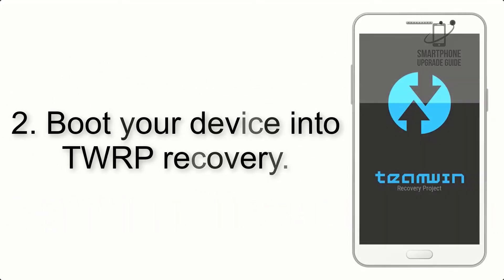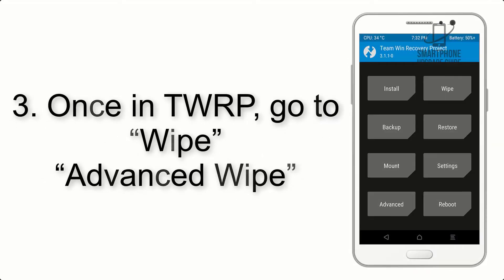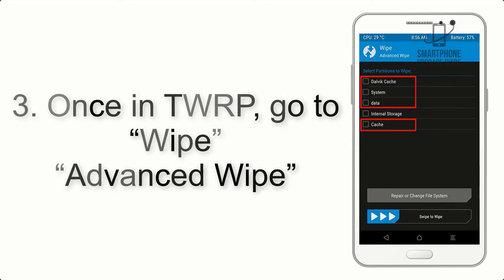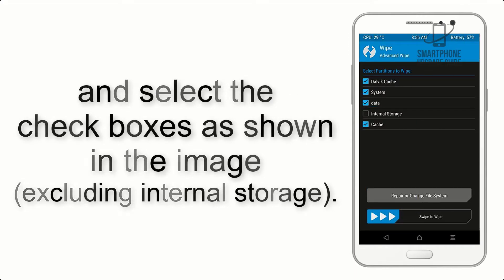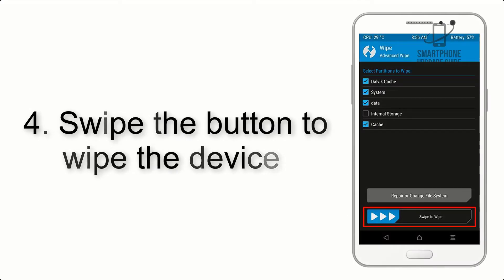Step 2: Boot your device into TWRP recovery. Once in TWRP, tap on Advanced Wipe and select the checkboxes as shown in the image, excluding internal storage. Step 4: Swipe the button to wipe the device.